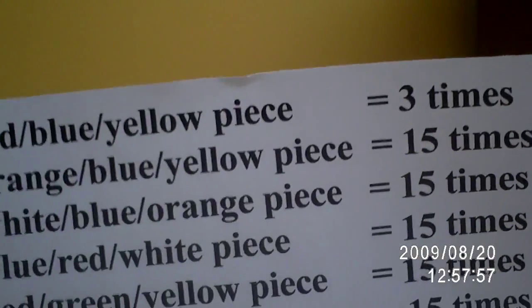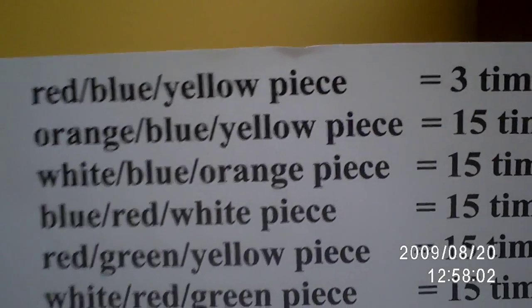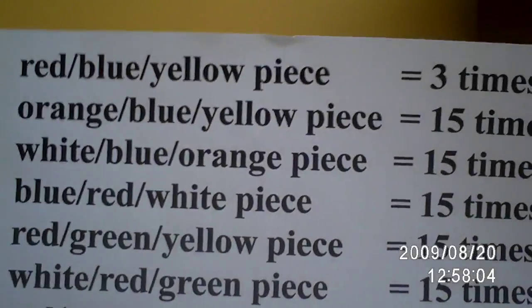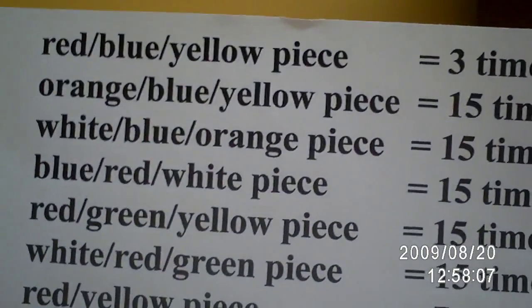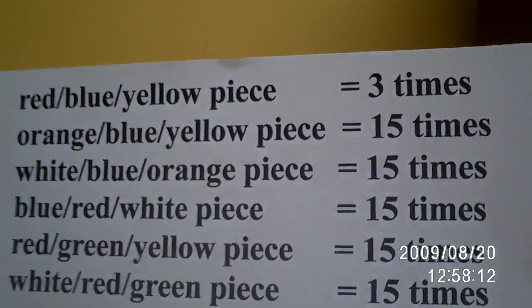Three times gets the red, blue, yellow piece back. Six times would also, and so would nine times. Fifteen times gets the orange, blue, yellow piece back — so that's thirty and forty-five. You have to find the lowest common multiple of all of these numbers: three, fifteen, and seven, since there are so many repeats. The lowest common multiple of three, fifteen, and seven is one hundred five. So if you do the algorithm a hundred and five times, it gets back into its position.